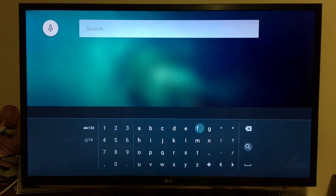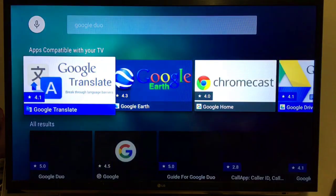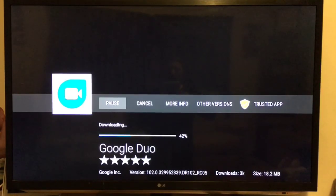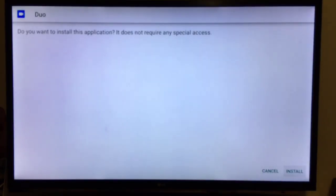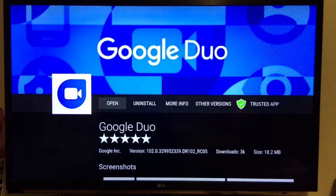Going to type in Google Duo and install it. Right-click install. That's finished — okay, I'm going to click on open.